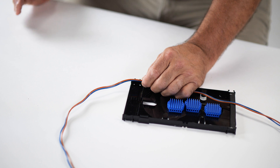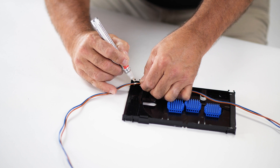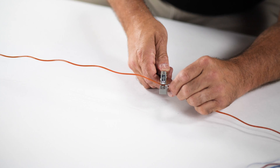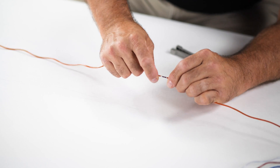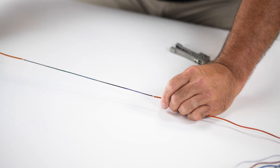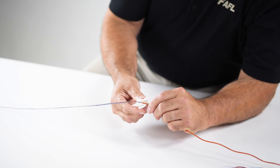After separating the buffer tubes, prepare and mark the buffer tubes at the location where they will enter the splice tray. With the use of a buffer tube cutter, cut and remove each section at its previously marked location. Each one of the buffer tubes should be removed in approximately 24-inch sections. Once the buffer tube removal process is complete, leave the protective gel on the fiber surface to help with the binder separation process.